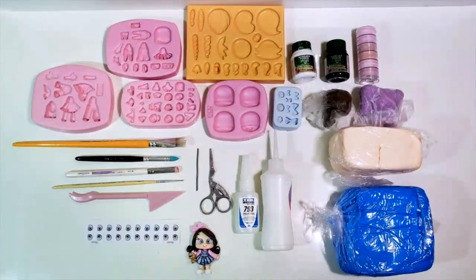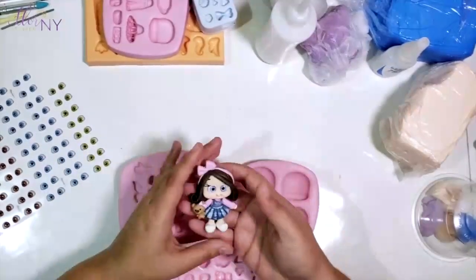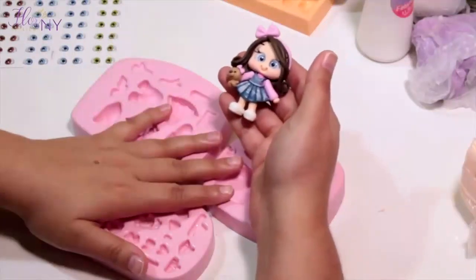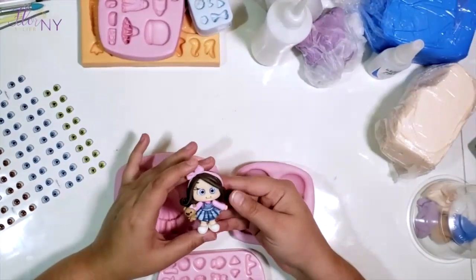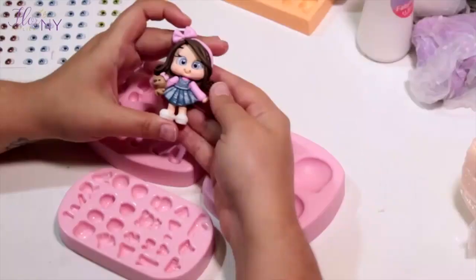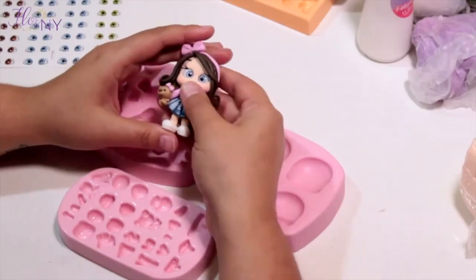Hello everyone, my name is Fabiana and I want to welcome you to the Florian Noir Atelier online classes. I'll be teaching you how to make this beautiful cold porcelain — or as you call it here, air dry clay doll — in this class. We'll show you all the molds and tools we'll be using. This clay doll is perfect for hairballs, card holders, party giveaways, and many other projects. So let's start.